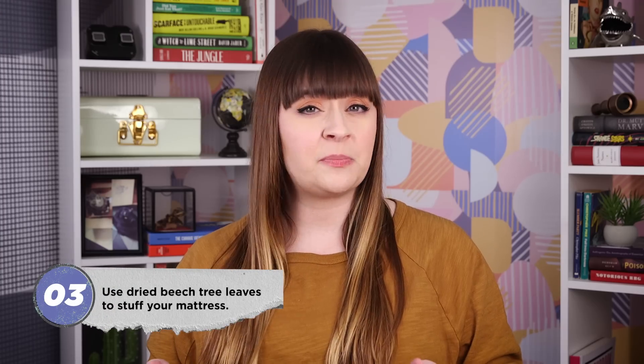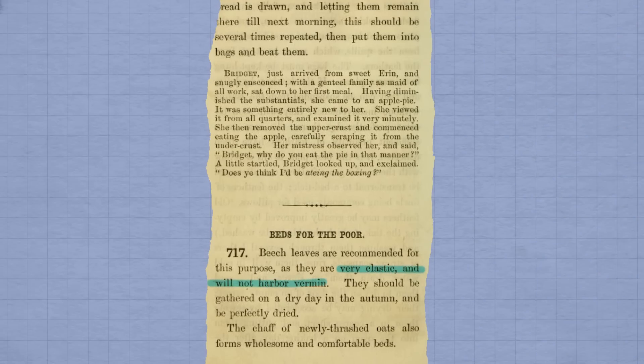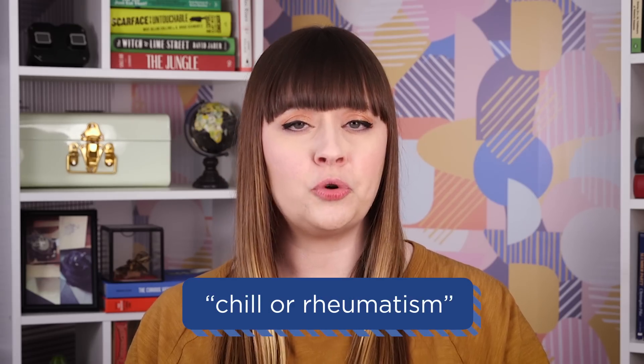The Family Save All also had a DIY idea for people who couldn't afford nice feather beds. Go outside on a crisp fall day, find the nearest beech tree, and gather a bunch of its driest leaves to stuff in your mattress. Why beech? These leaves are, quote, very elastic and will not harbor vermin. But people who could afford feather beds needed to make sure the feathers had fully dried out before they tucked themselves in. Otherwise, they'd risk catching chill or rheumatism, according to Ms. Leslie's Ladies' House Book, published in 1850.